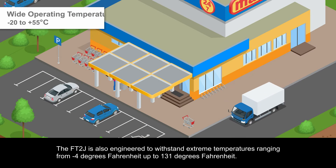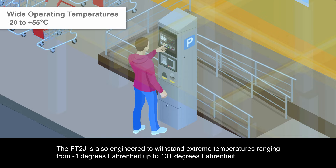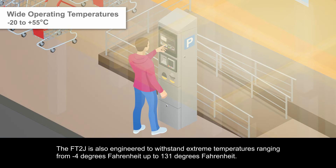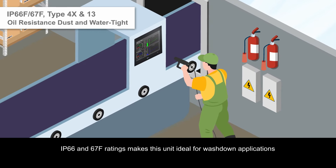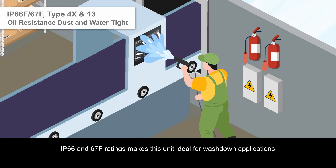The FT2J is also engineered to withstand extreme temperatures, ranging from negative 4 degrees Fahrenheit up to 131 degrees Fahrenheit. IP66 and IP67F ratings make this unit ideal for wash-down applications.